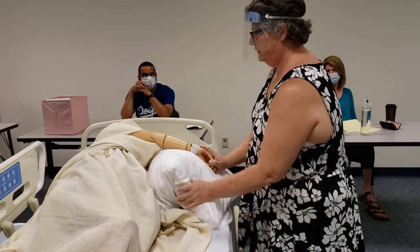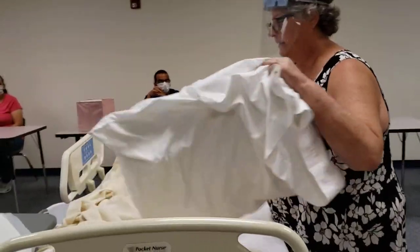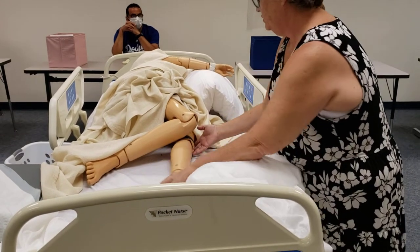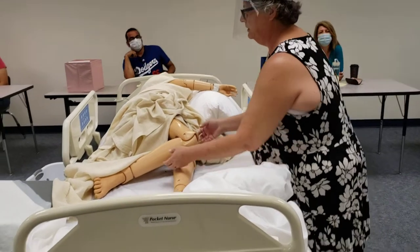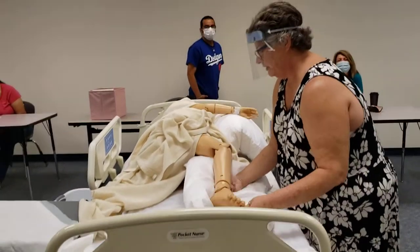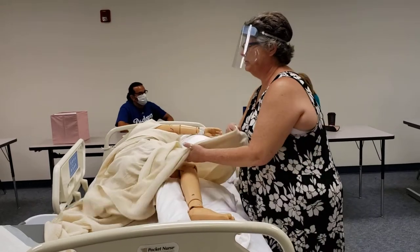You can adjust the pillow under their head too if it looks like it needs it. Then I'm going to put this back up. And now the last pillow is going to go between his legs. We want to make sure that the bottom leg — the leg that's on the bed — is straight, and then you want the top leg just out and over, and then you're going to rest the top leg on the pillow, not on the bottom leg.